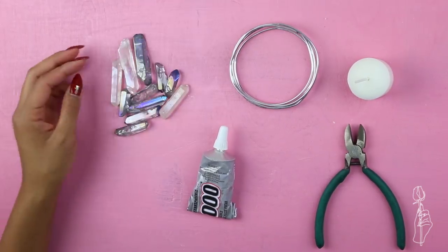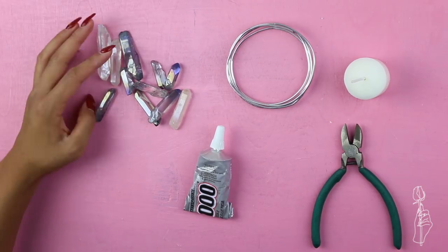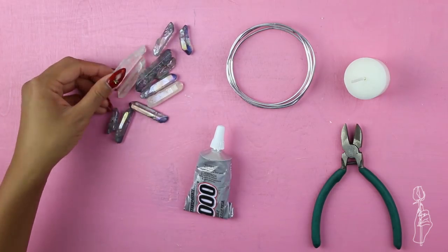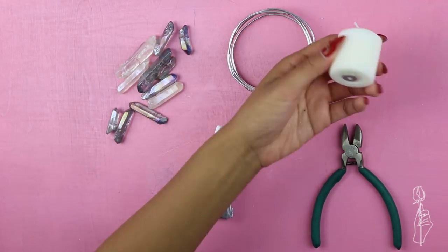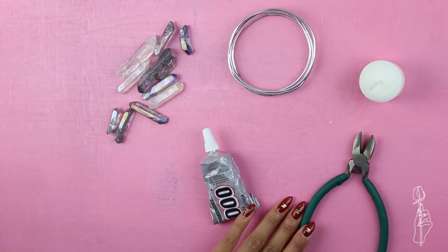For this tutorial you will need mini crystals — you can use the previous tutorial and make a bunch of mini resin crystals, or take the easy route and get crystal beads. You will also need some wire, a mini candle, some E6000 glue, and wire cutters.